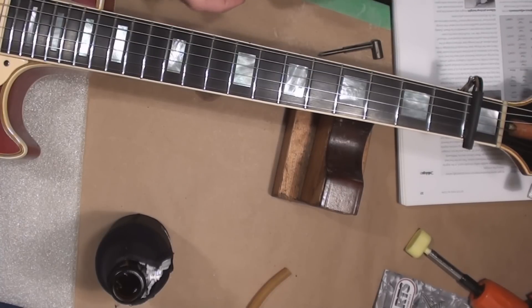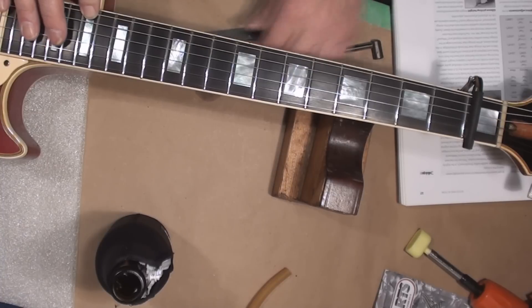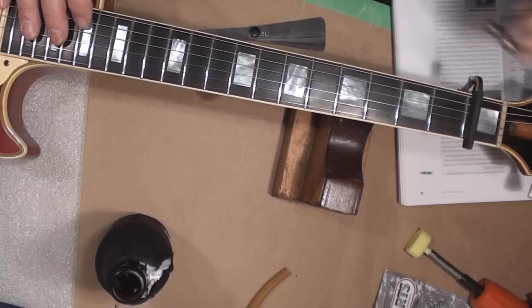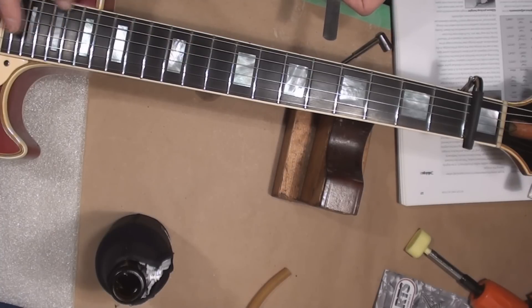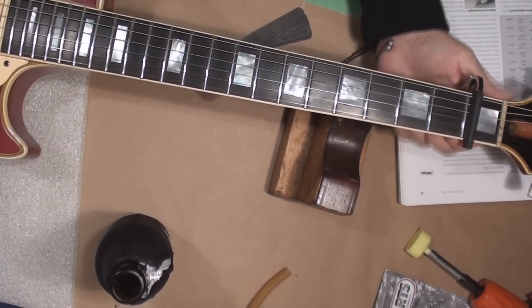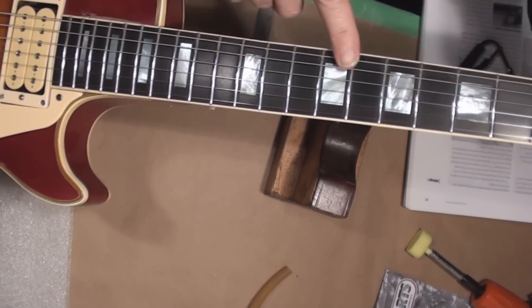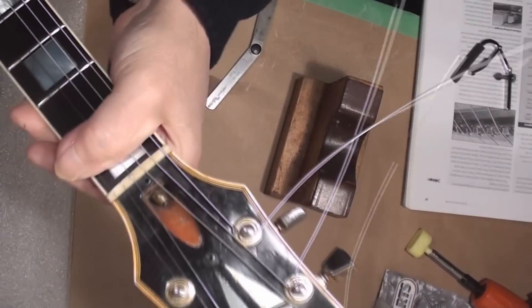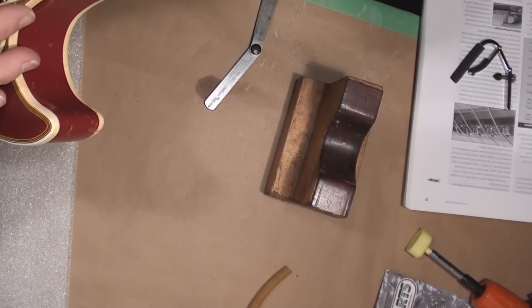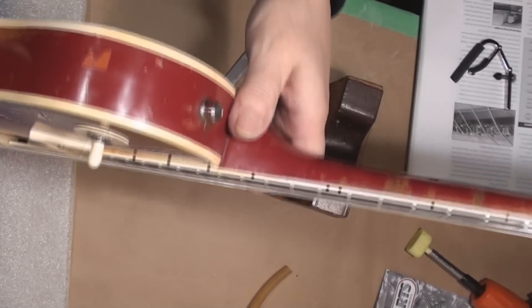I released the truss rod there. Let's do it a little more. After checking the relief and adjusting the truss rod again, now we're back to adjusting the string height. I think I got it, but I'm going to let it sit for a day or so and make sure.